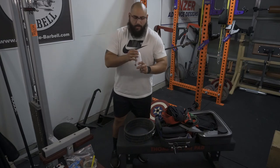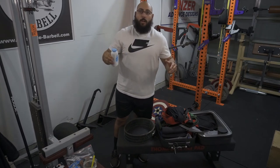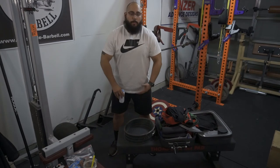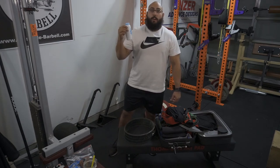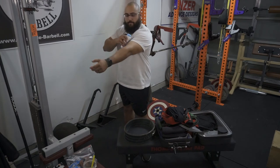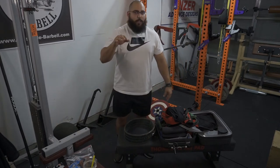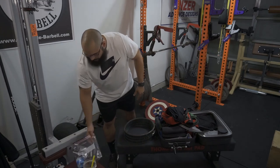Baby powder — doesn't matter which one, just get some. If you're competing raw, you can throw this on your quads so that as you're coming up with the deadlift, your hands don't get stuck to your legs since you're sweating all day. For me I'll use this for the deadlift and also to help put on my bench press shirt — I'll put it all along my arm, rub it in, and then slide up my bench shirt. It helps out a ton. Whatever you do, don't think people are putting on chalk — chalk will make your arms stick to your legs. It's a terrible idea and I've seen people do it many times.